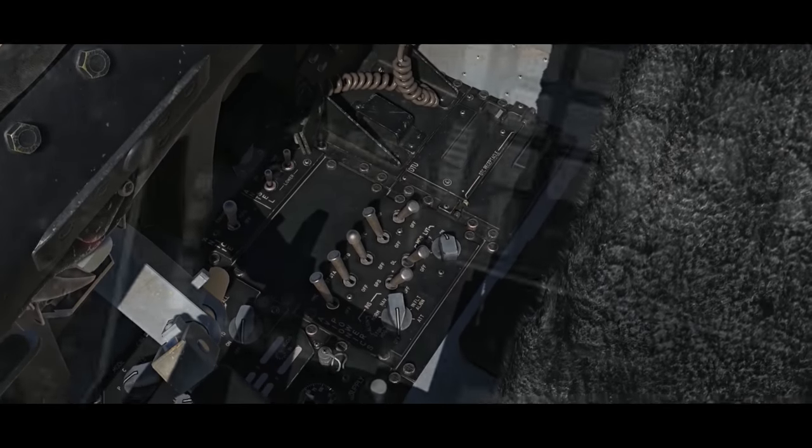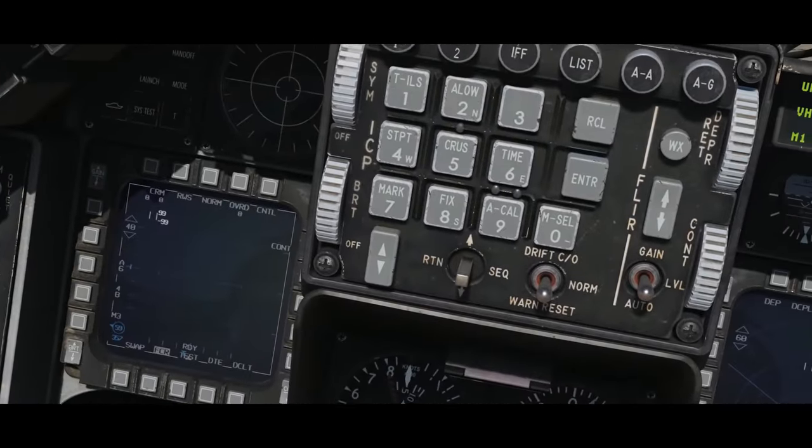There are a lot of switches down there on the front left control panel, but a lot of those switches you don't touch much in flight. Those are things you would set and then they would just operate as you were flying — not things you're going to be adjusting when you're moving super fast, dogfighting, or dropping weapons. A lot of those switches you just get set before takeoff.